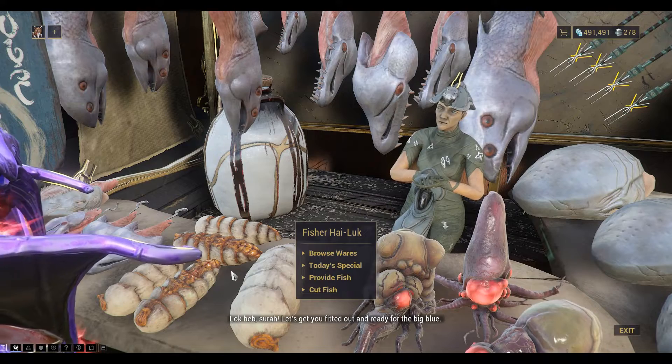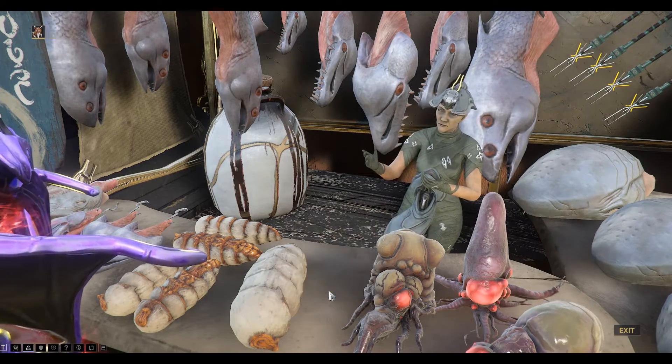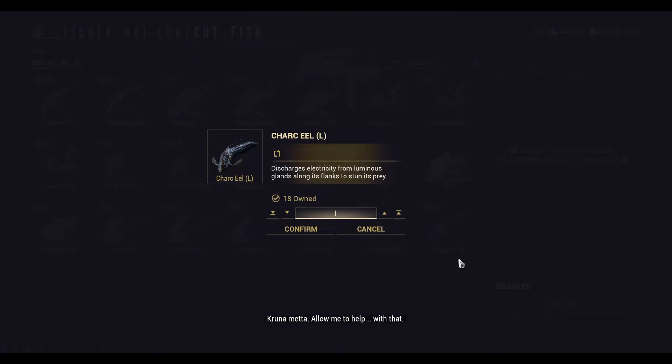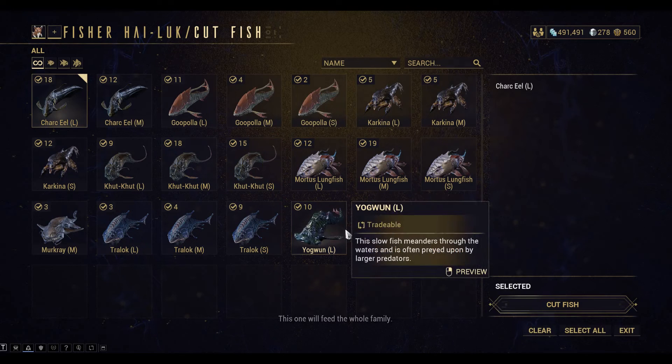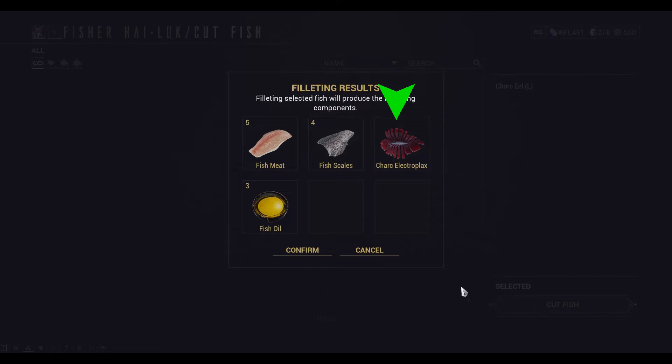Do you want to cut the fish? You'll see that it will drop the Charkeel Electroplex — that'll be one per fish that you cut.